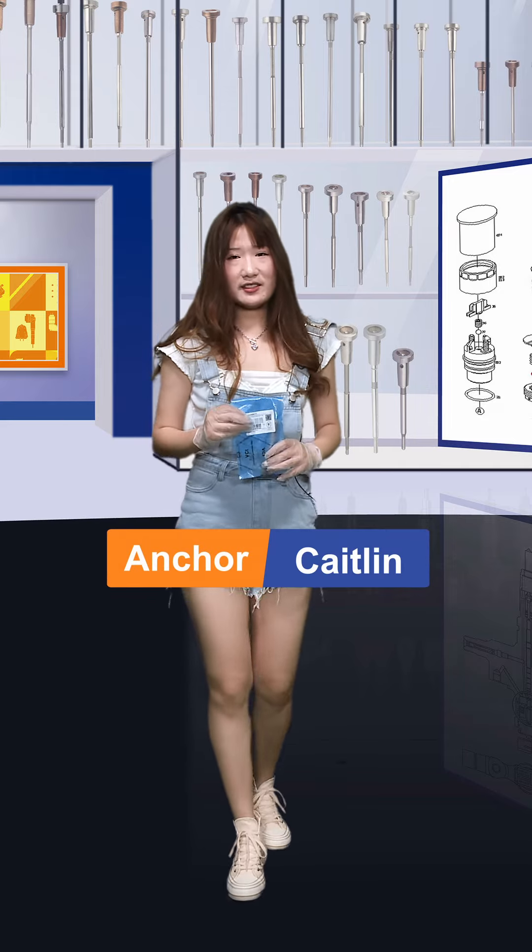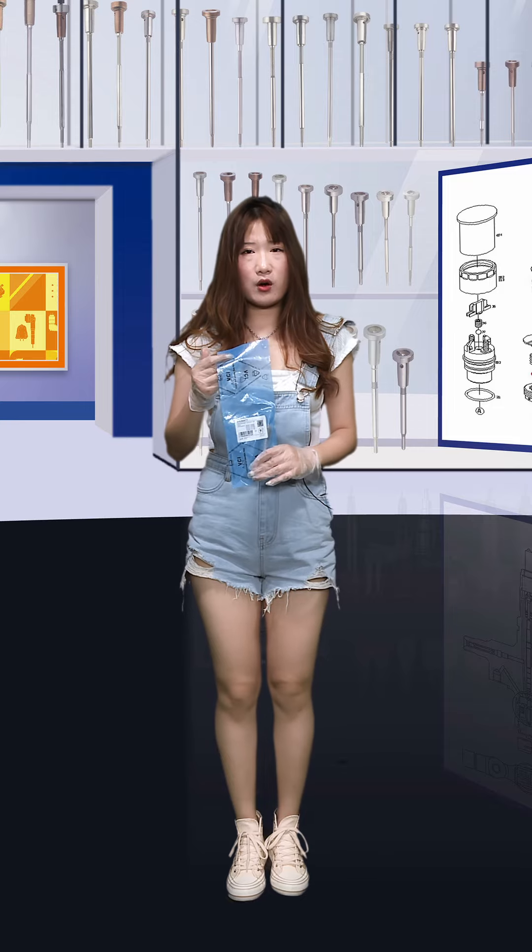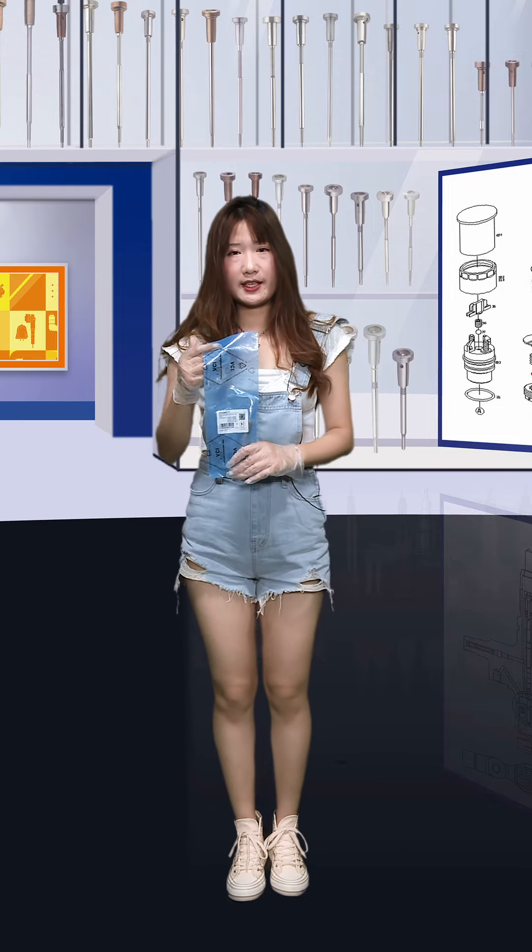Hi ladies and gentlemen, welcome. This is our Shumata's live channel, I'm Katelyn. Today the product we want to share with you is our valve assembly. Now let's see it together.